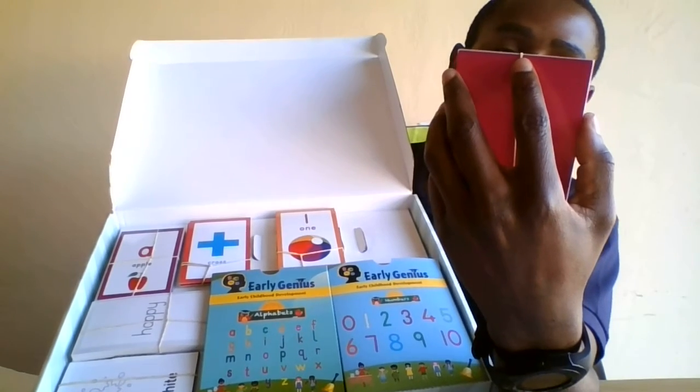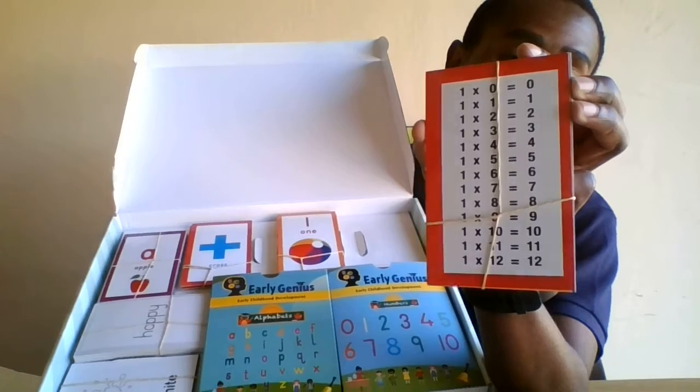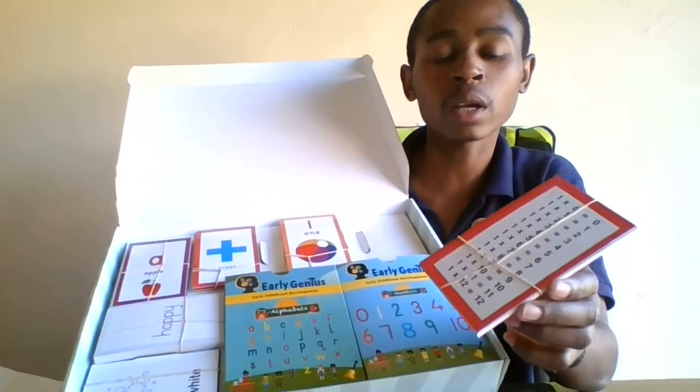This is very important for a child — just to know the numbers and know how to do some calculations. With this deck it will help your children learn how to do calculations while still having fun.